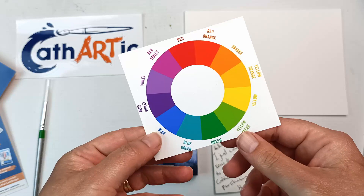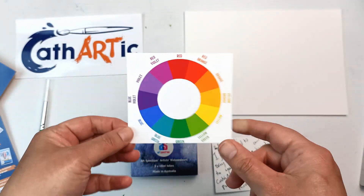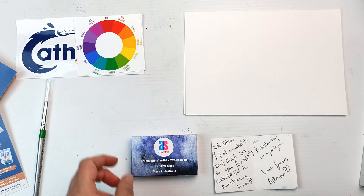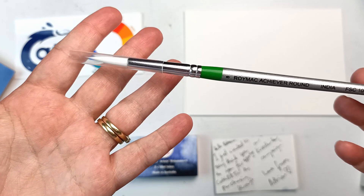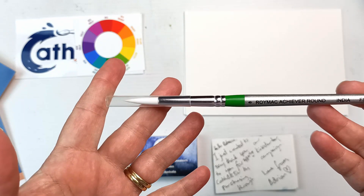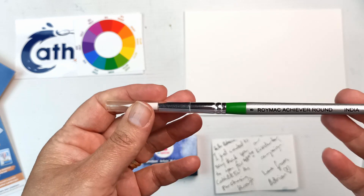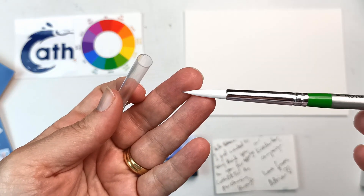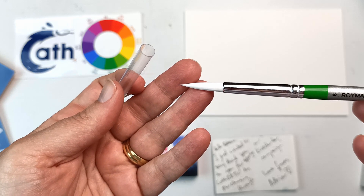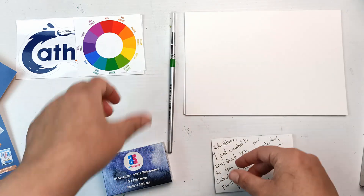There's a sticker that's basically a little colour wheel, so I'm going to have to find somewhere to stick these two stickers. We have a brush by Roimac — the Roimac Achiever round brush in a size 8. It looks like a synthetic fibre and it's made in India. So I will definitely have to use that paintbrush.